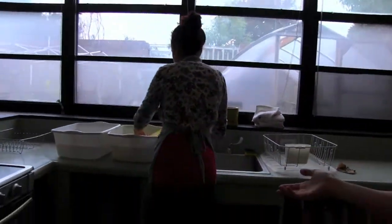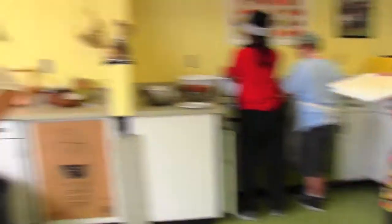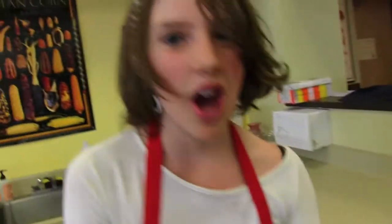Here we have the table two cooking area, which has all the same stuff as table three. Over here is table one's cooking area — it has the same as table two and table three. Here's our big compost bucket and the trash can. I'd say that's about it, wouldn't you, Victoria? Yeah, I'd say so. I hope you enjoyed your tour of the cooking room.